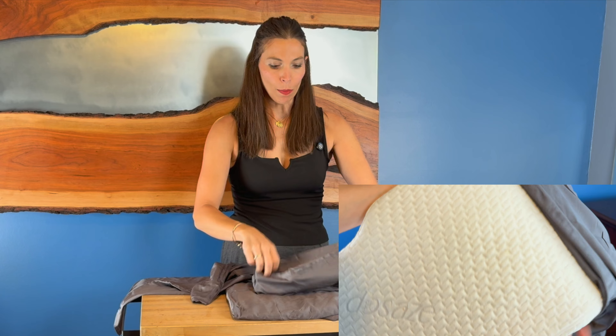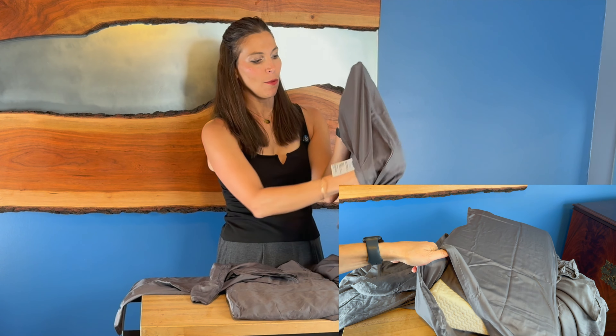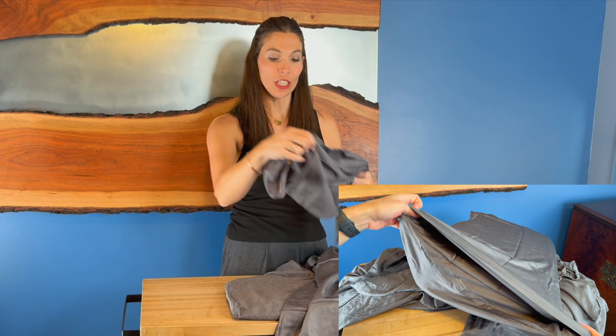The pillowcase actually has this little pocket on the inside to cover it up, so you can fold your pillow over it like this, and that way you won't actually see the pillow. That is a nice little feature on those pillowcases that a lot of sheet sets do not have.